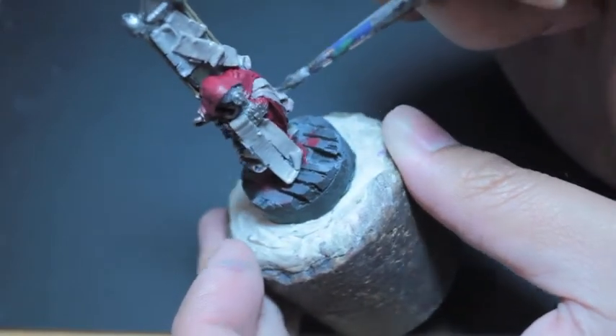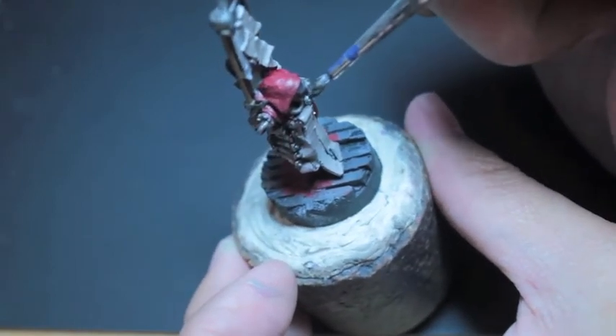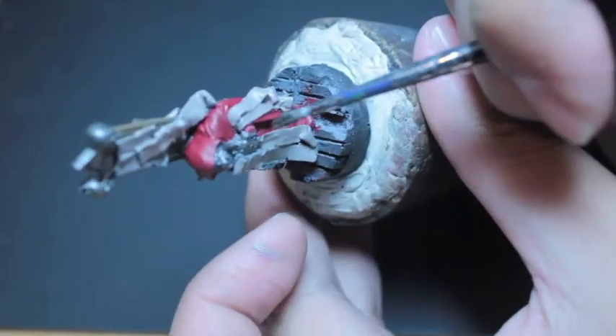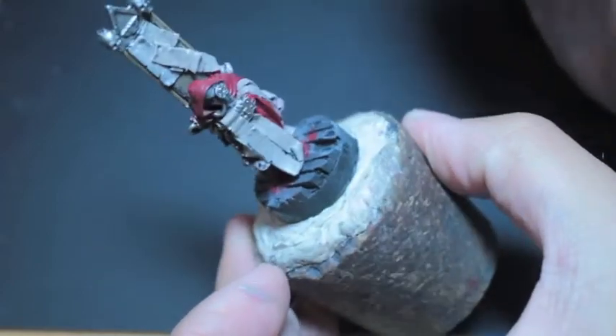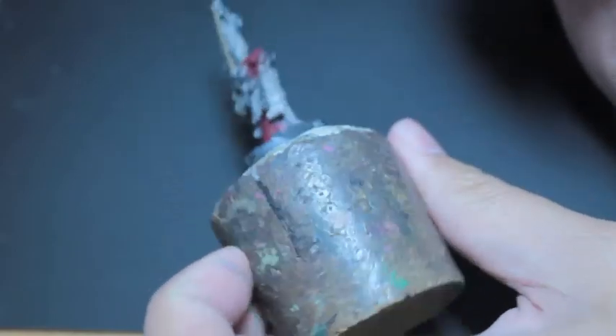We're painting the little face apparatus there. He's got some tanks on his back.